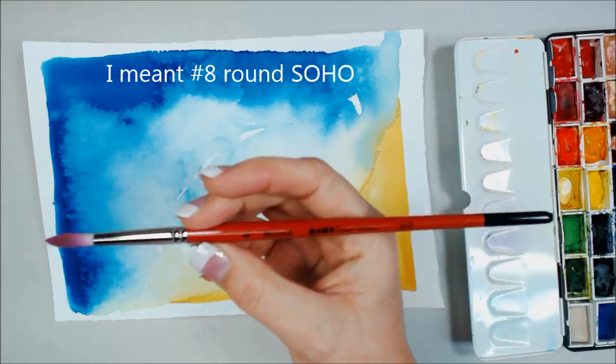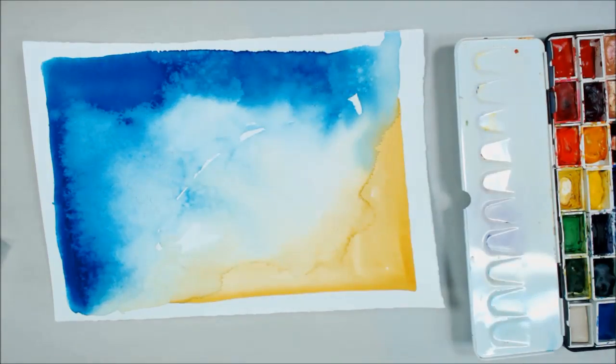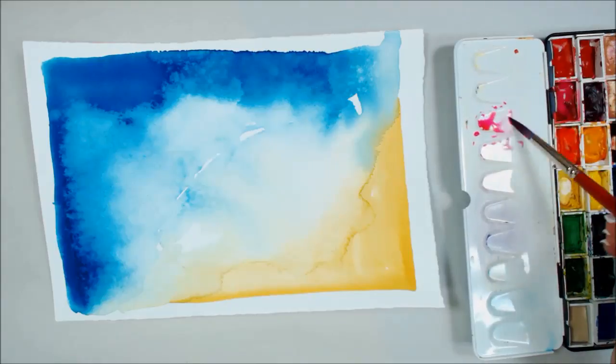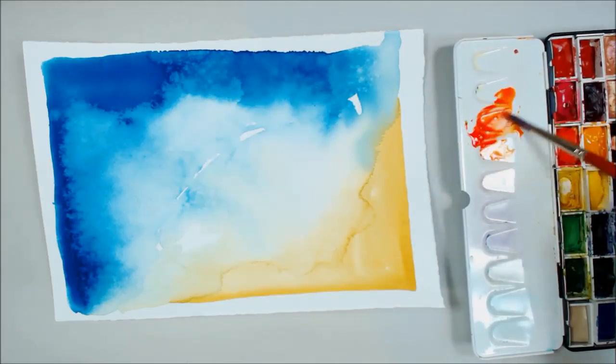I've got my Daniel Smith palette here and I'm going to start with an 8-inch round brush — my Soho Urban Artist, got it at Jerry's, great deal. I have a reference photo from Creative Commons. Let's start with the pinkish color I see on the shell: opera pink, and then I'm going to add a little bit of new gamboge to give it more of an orangey-pinky tone.